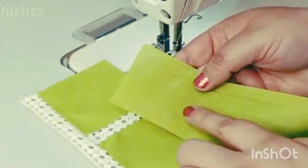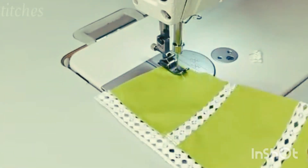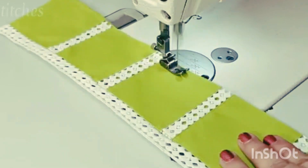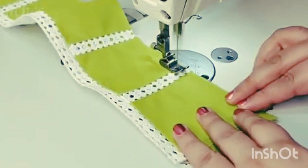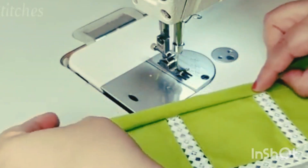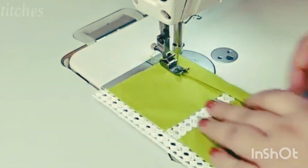We will cut the patch with the trouser, cutting the patch to 2 inches. We will cut the patch on the other side as well, then cut the base and the tape. We will place the lace in the same way and then fold it for the top stitch.